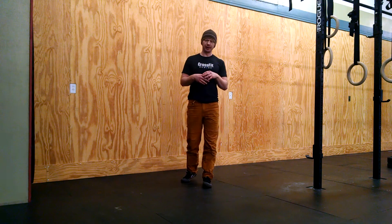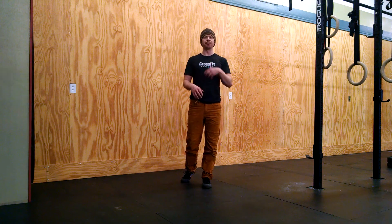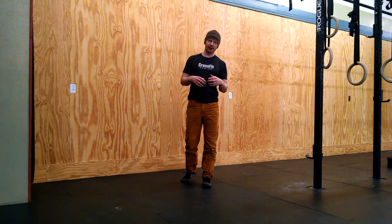How's it going everybody? It's Tyler. I'm in Greenland CrossFit North and I want to talk to you today about how to bail safely out of a handstand. There are three possible ways to do this. One of which we're going to talk about today — that's a cartwheel out.